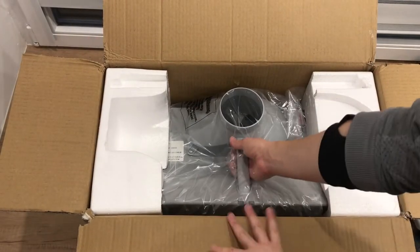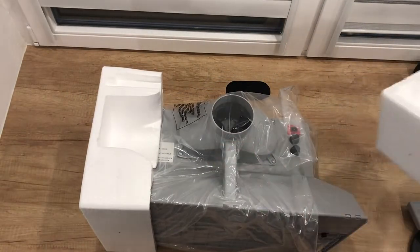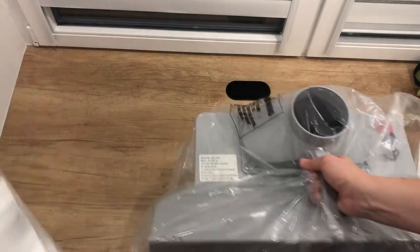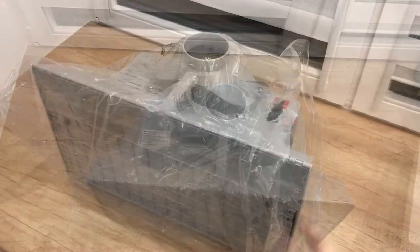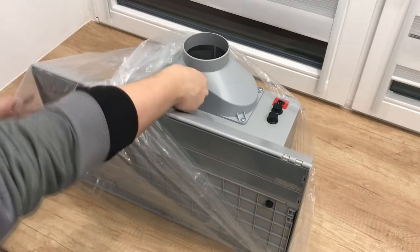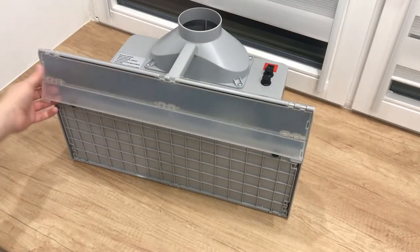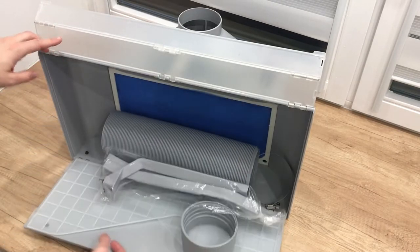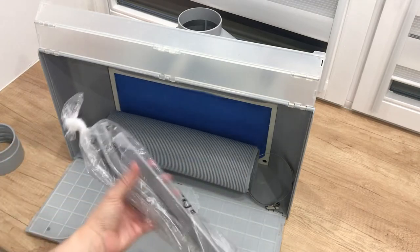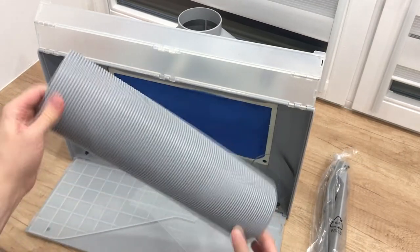A top LED tube. And the main product. Once you get it out of the box, there are some additional parts hidden inside, like a pipe coupling, some side LED tubes, another air hose, and a clamp hose.